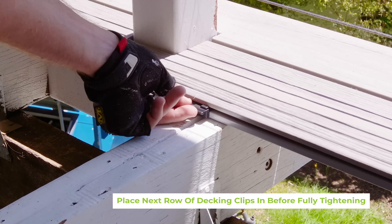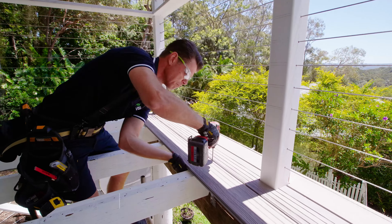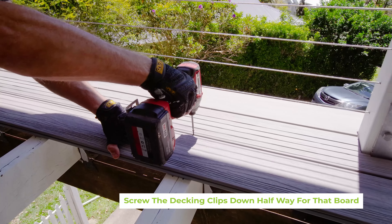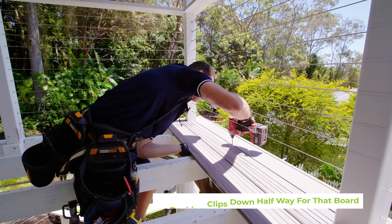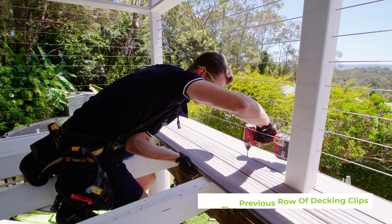Before fully tightening, screw the decking clips halfway down for the length of that board. Once your next row of decking clips have been screwed halfway, you can now proceed to fully tighten the previous row of clips.